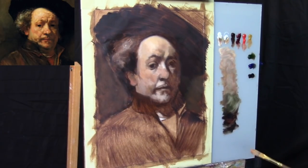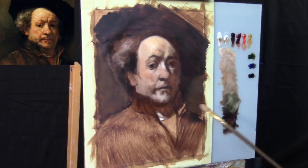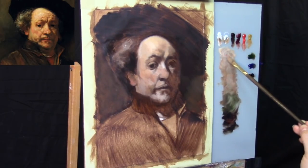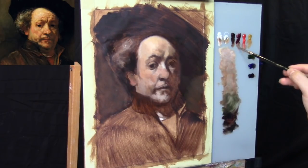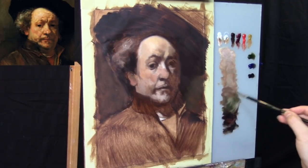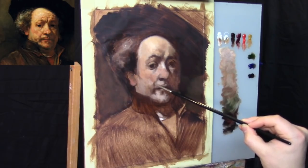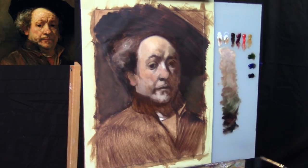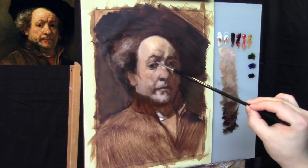We're mixing up a darker grayish color for the background, using pretty much Ultramarine Blue and Burnt Umber. Now we're in the middle tone region of the palette, and we're going to start to add a little bit of light for the top plane of the structure for the mouth — a little bit more Titanium White. The Titanium White tends to live around the lighter values on the flesh tones on the palette, and the Flake White kind of lives in the middle darker regions.